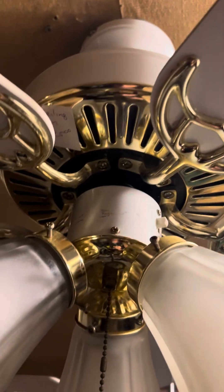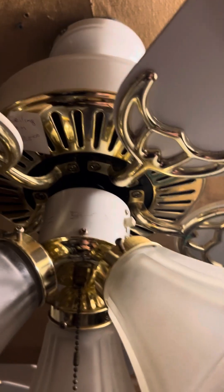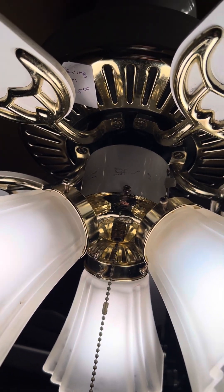It also uses a new-style capacitor — I can't quite figure it out. But it's a special little fan; I'm glad I got it. Good old-fashioned Harbor Breeze. Nothing beats the older ones.